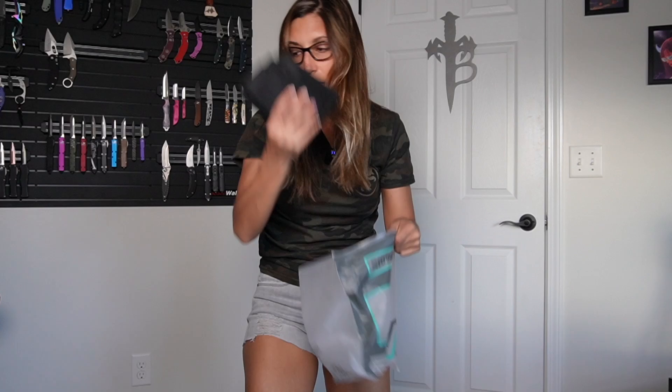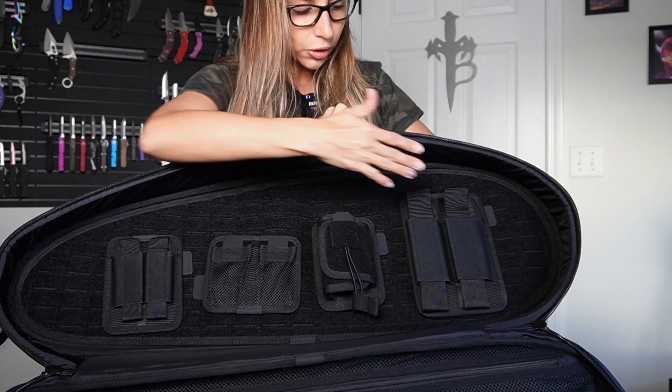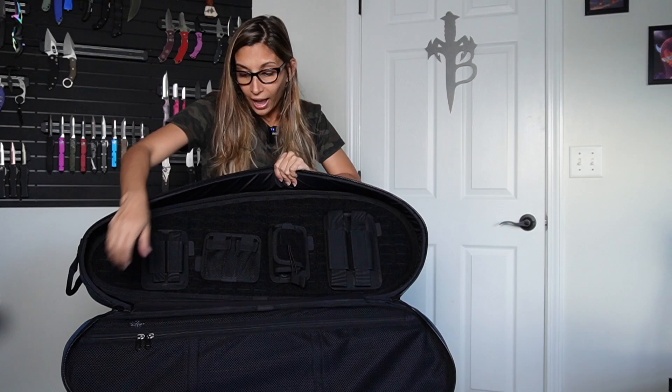It has a ton of pouches, you guys. All I did was attach them through the velcro to show you — you can really just adjust it or do as you wish with these. You can add as many as you need based on your needs and what kind of rifle you have. I think it is awesome — I love the color too.